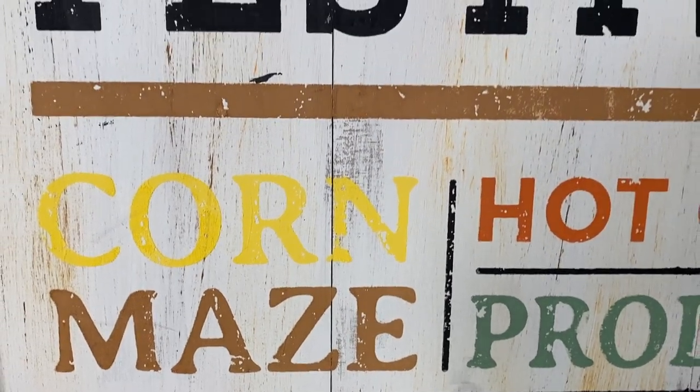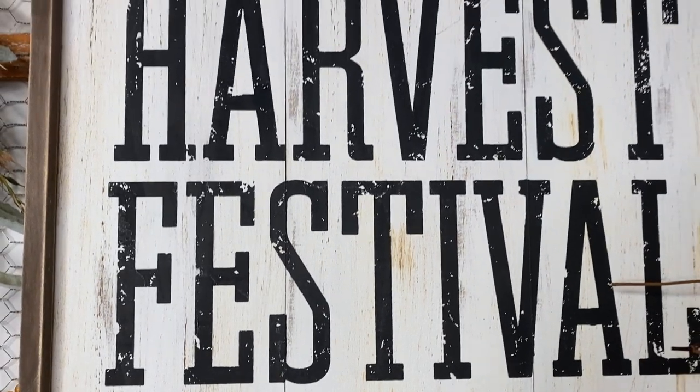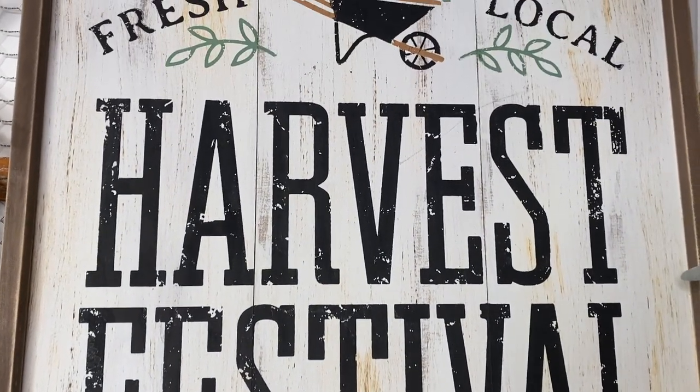Let me know in the comments down below what you guys think of this sign.